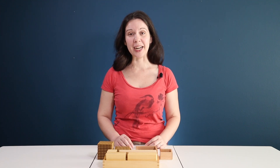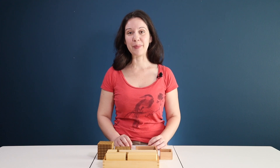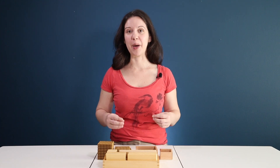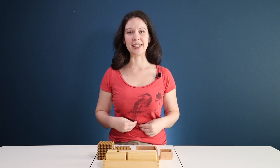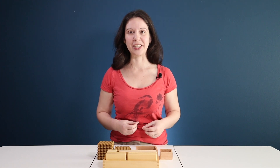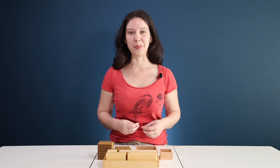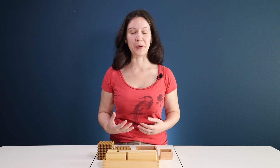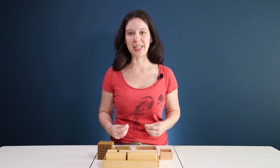Invite your child over and tell them you want to tell them some more about the golden beads. Make sure you are really excited and engaging and that you feel confident in the lesson before you invite them. They are going to pick up on your excitement and they will want to learn alongside you. This age between three and six is such a fun age because whatever emotion you're feeling and whatever enthusiasm you have, they are going to mirror that for the most part. So just make sure you're really excited about it before you get started.